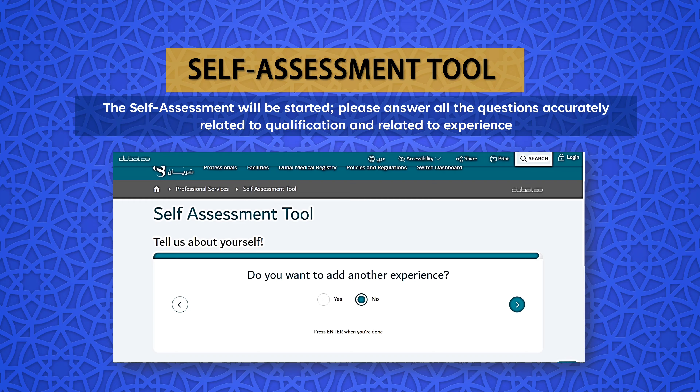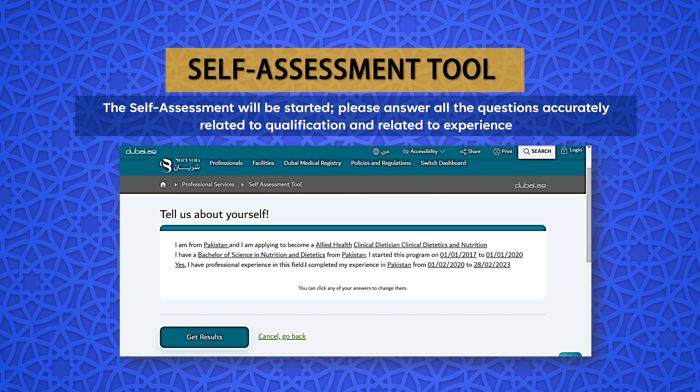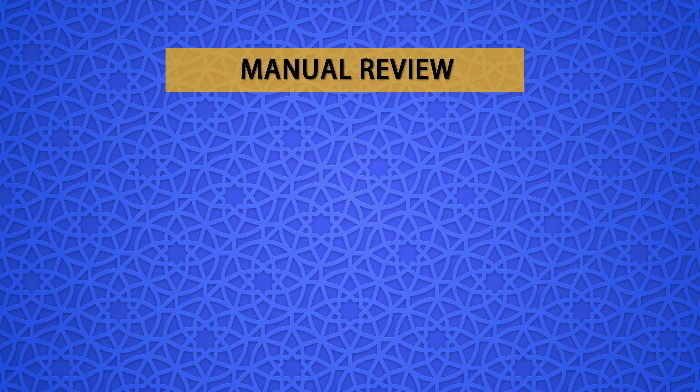Since you should have a minimum of 2 years of experience post-qualification to apply for a DHA license, select the option Yes and click Next. Now mention the dates of your experience — you can enter more than one experience based on your case. Click Next. Now mention the name of the country where you completed this experience and click Next. Select Yes or No as per your case if you want to add another experience. In the end, review your provided details. You can also edit the entered details by going back to the previous questions. Once you are satisfied, click the Get Results button.